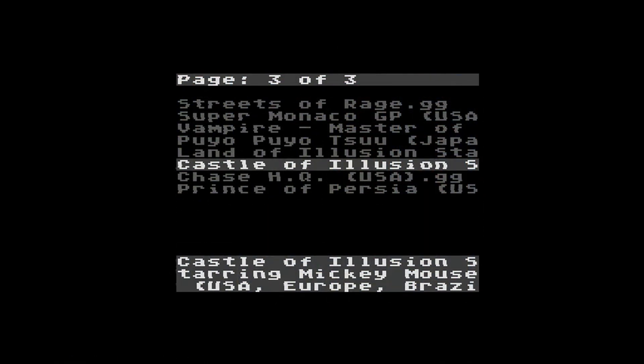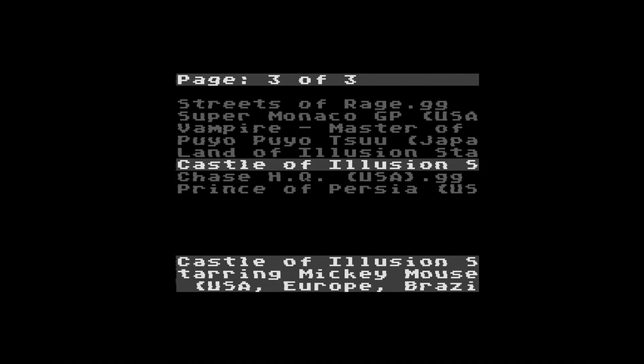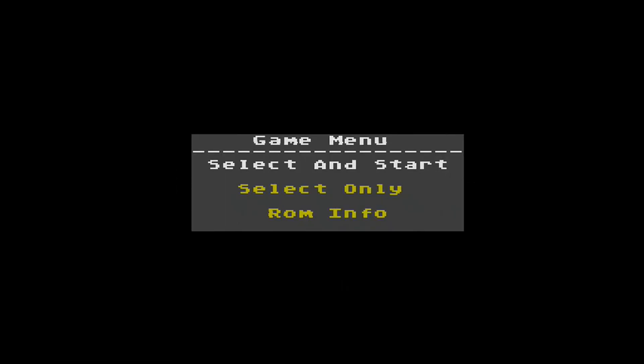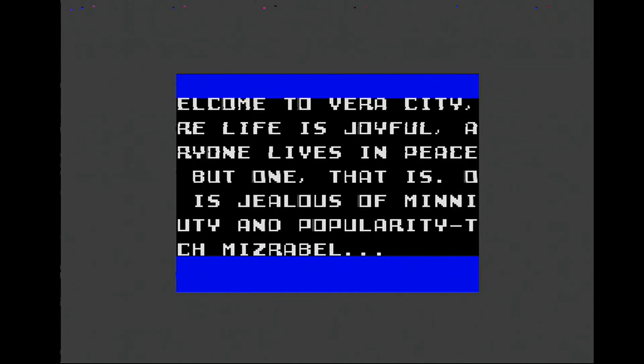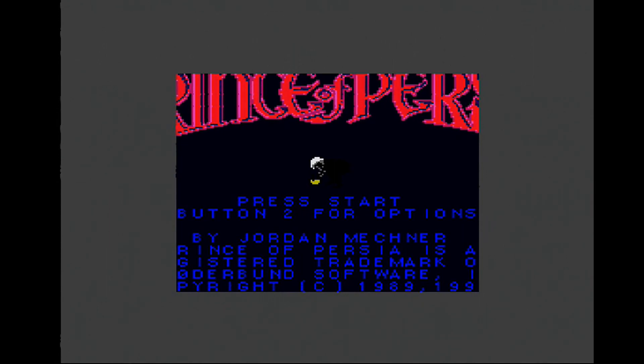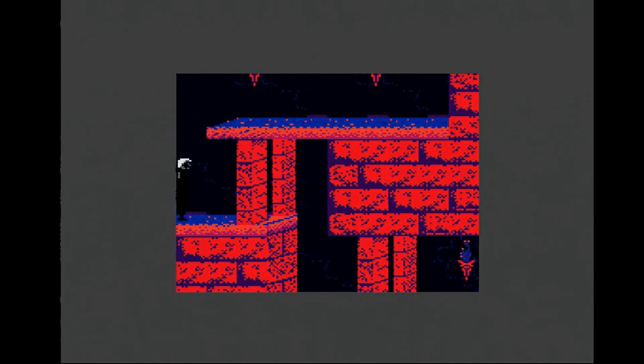For those who don't know, several Game Gear games — especially earlier ones — are actually Master System games in a smaller cartridge format. My guess is that this was a cost-cutting measure Sega implemented back in the day. Because of this, several cart readers end up saving these games in a GG format, which causes an issue with color and screen size when played on the EverDrive.